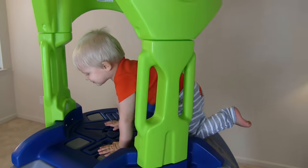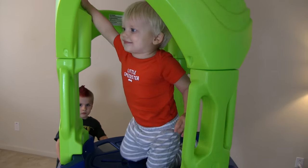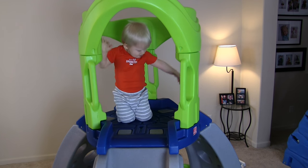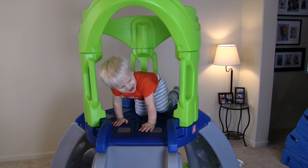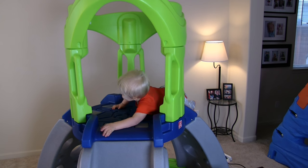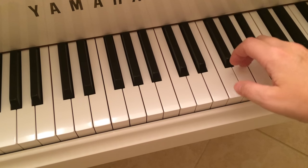One day we were recording Michael playing when he sang what sounded like a little song he had made up. I went over to the piano to play the notes he had sung and I loved it. We decided to turn Michael's song into the Family Fun Pack jingle.